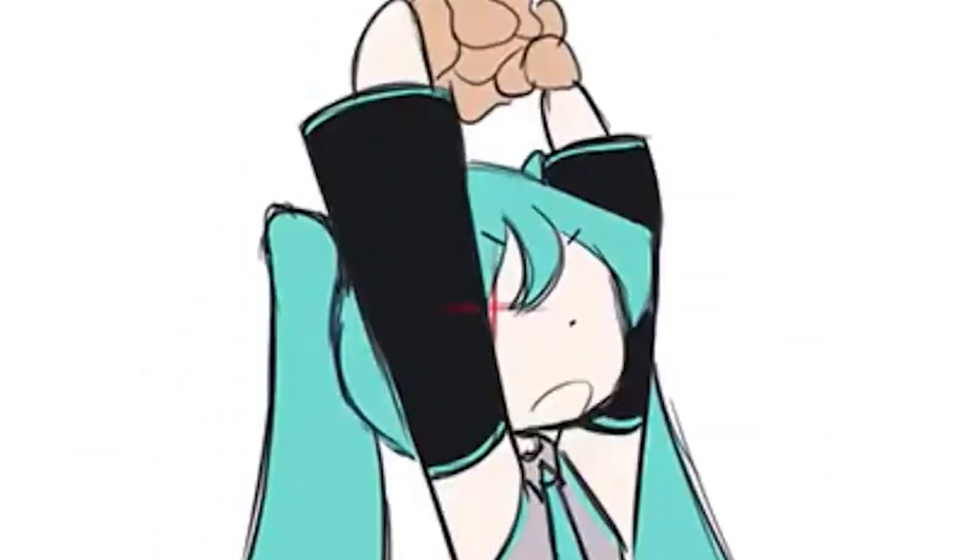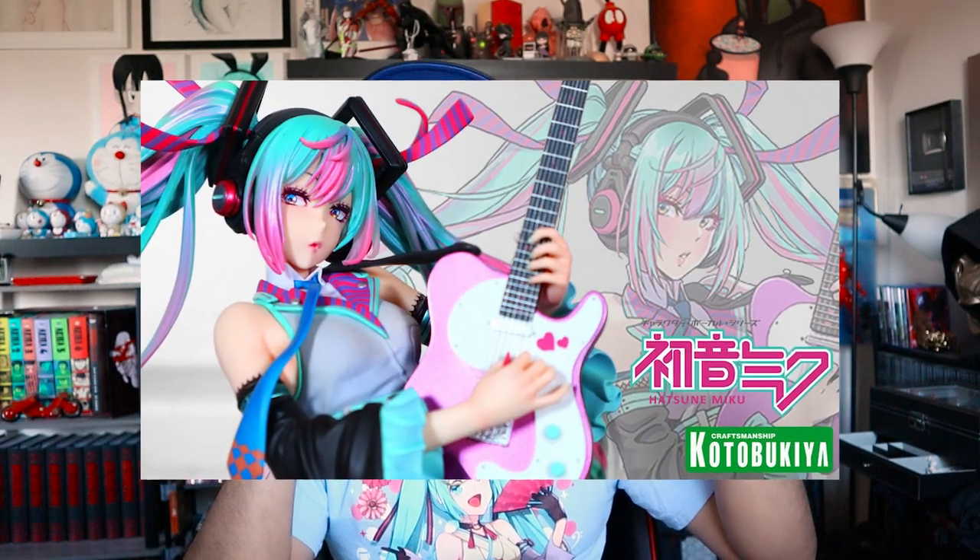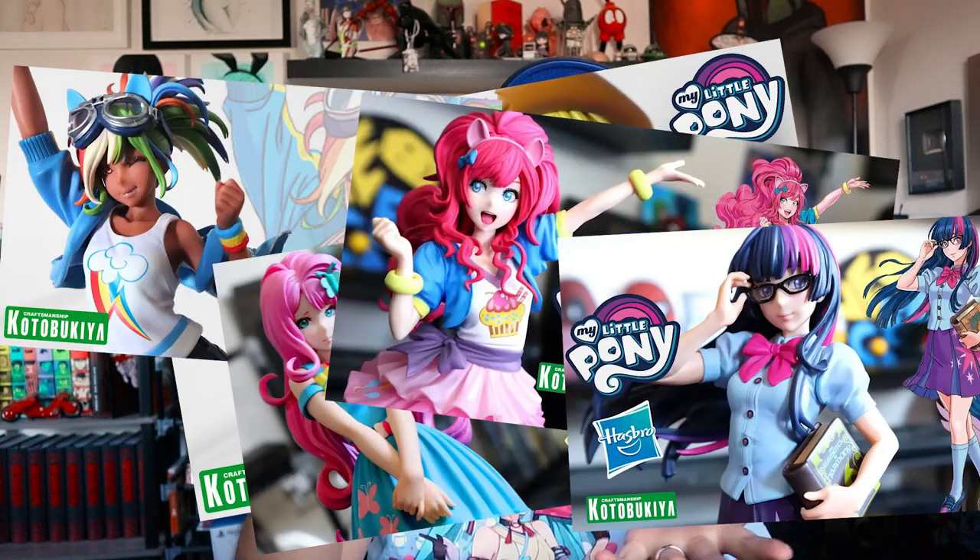I love Hatsune Miku. And as you guys know, I love Kodobu Kuyo's Bishoujo figurine line. Kodobu Kuyo did a Hatsune Miku Bishoujo a while ago — I did a video on that as well, you can check that out up here. And I've done several Bishoujo unboxings from their My Little Pony series.